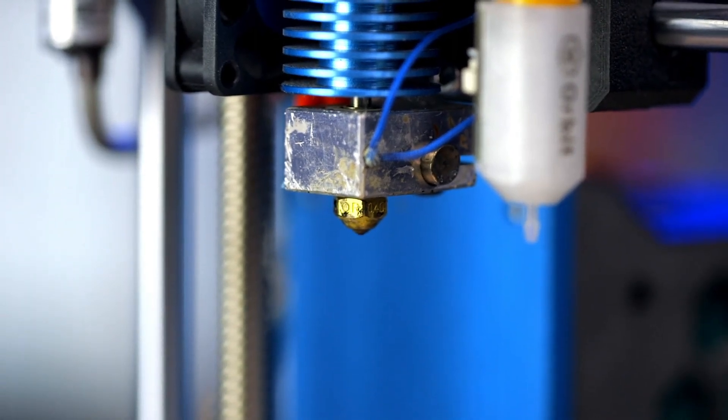Tired of your nozzles getting dirty and covered in filament? Matterhackers' Clean Tip nozzles and hot end systems are your answer. Designed to be ultra low friction, these nozzles and accessories will help prevent jams, reduce stringing, and contribute to cleaner prints overall. Let's break it down.